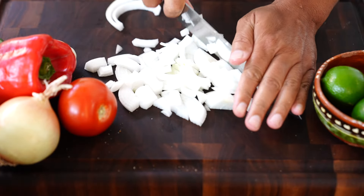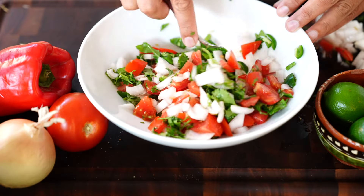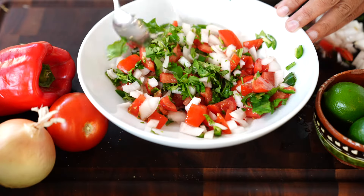First we're going to start with a few key ingredients. Pico — it's simple. Chop some onion, tomato, and cilantro. Throw it in a bowl and toss. I like a rough, chunky pico.